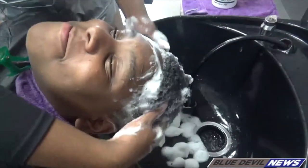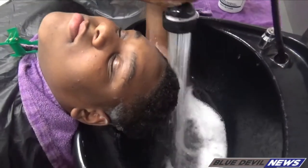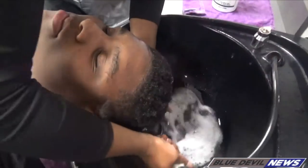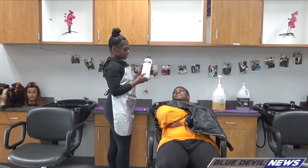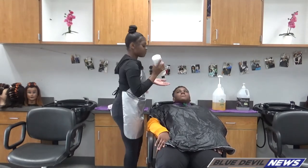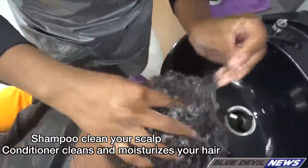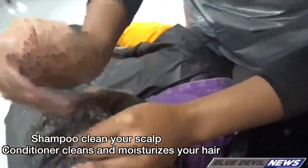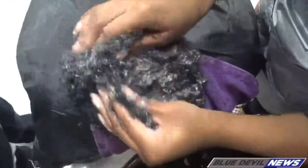Feels amazing. So then I'm going to go in with this Paul Mitchell Tea Tree conditioner. It smells really, really good. The shampoo is basically to clean your scalp and conditioner is to clean your hair. So I'm just going to work this in.